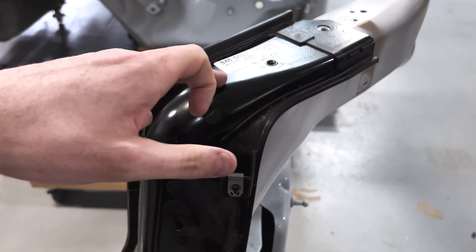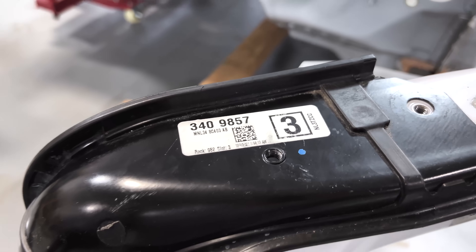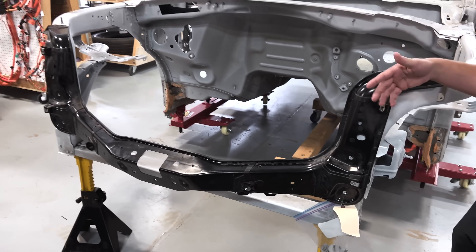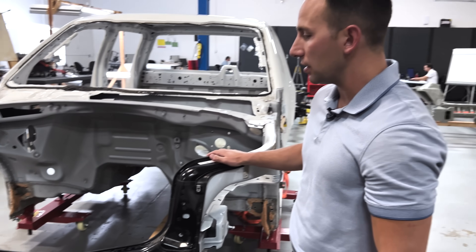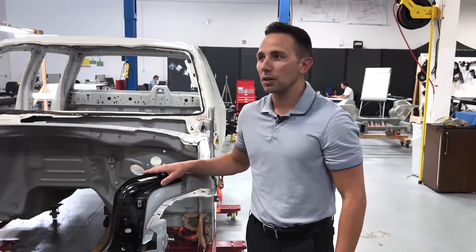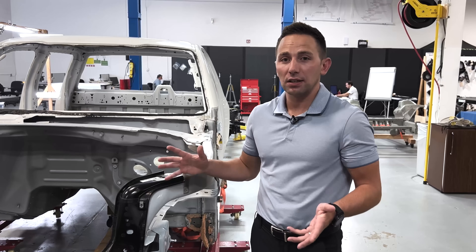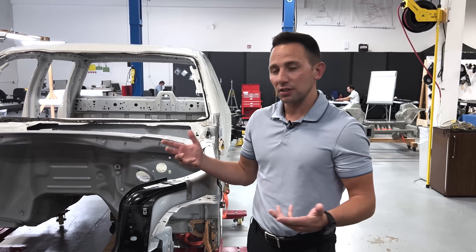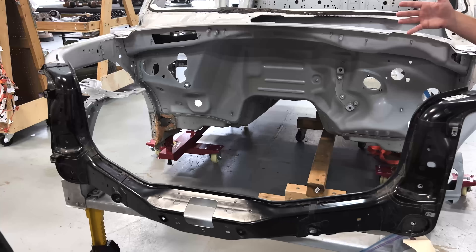Not only is this BEV specific — and to me, when you actually pull off the skin, get the face off, get the frunk out — this is one of the biggest advantages in the marketplace. This is the enabler for one of the biggest advantages this vehicle has over all of its competitors. This is the secret sauce that gives them a giant frunk opening.